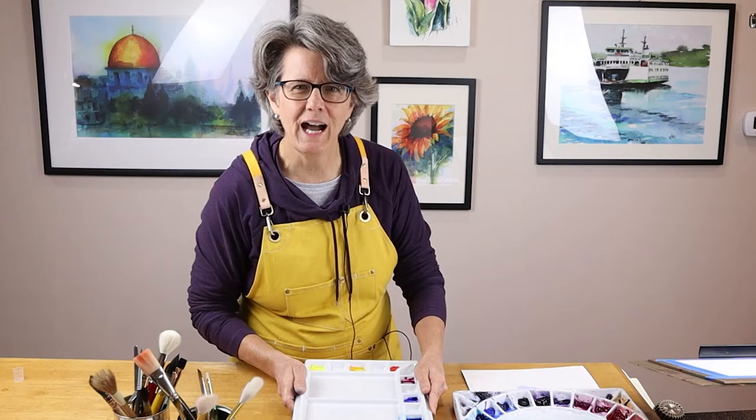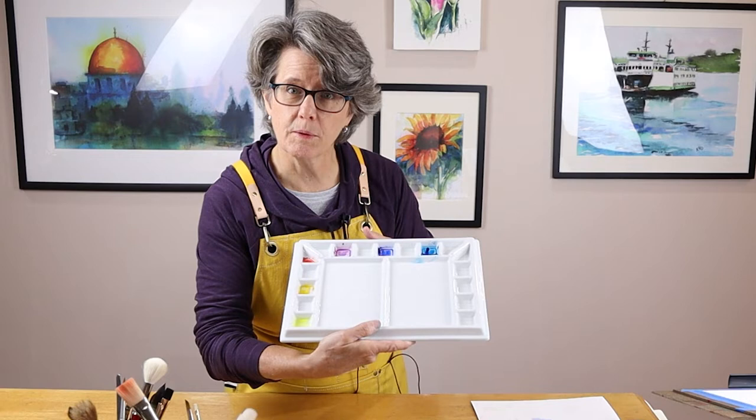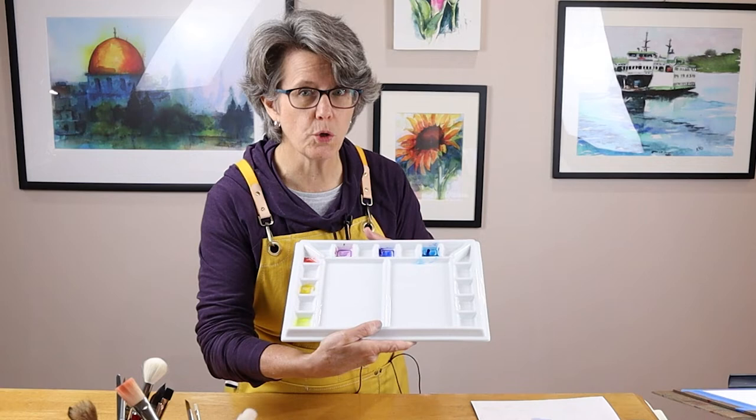Hi, welcome to my studio. My name is Kris. In this video I'm going to share with you my brand new Meaden Watercolor Porcelain Palette. I'm going to demonstrate the best features of this watercolor palette and explain why I think it's a great choice for those just getting started in watercolor. Let's get started.